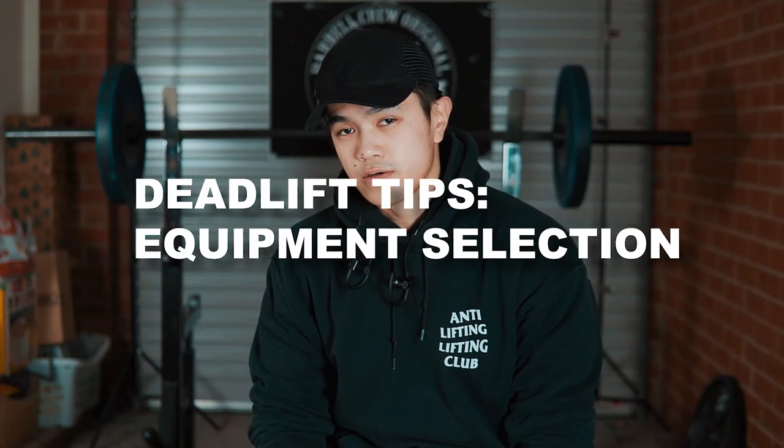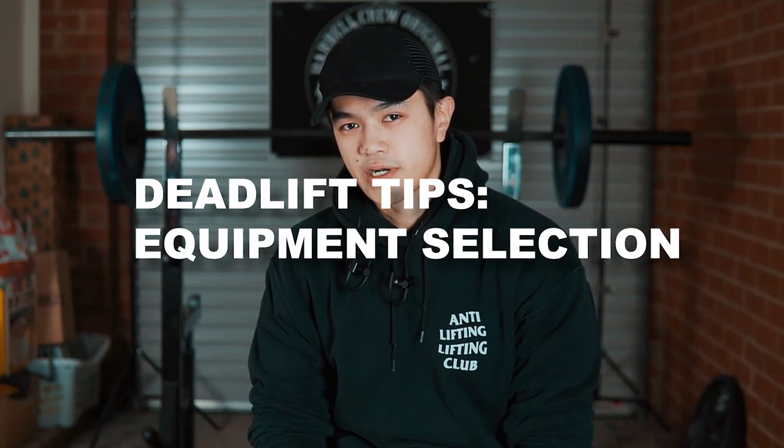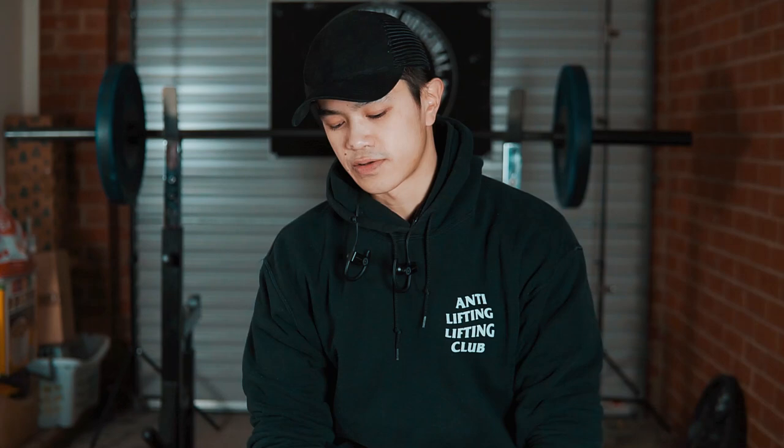How's it going guys, this is Kevin. Today I'll be going through some of the important aspects of lifting equipment. This is another part of the deadlift tutorial series, and the equipment that you lift with is especially important with the deadlift because of how the weight reacts when you interact with it from the beginning of the lift and how that changes throughout the lift.